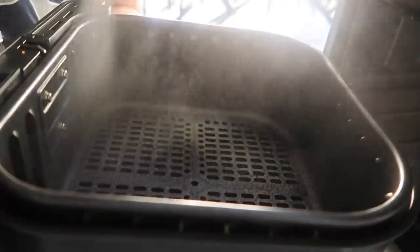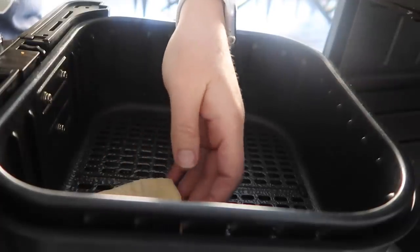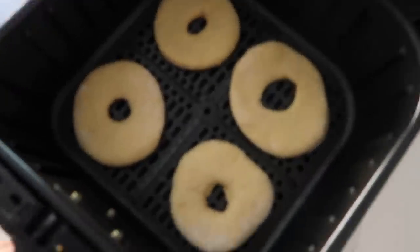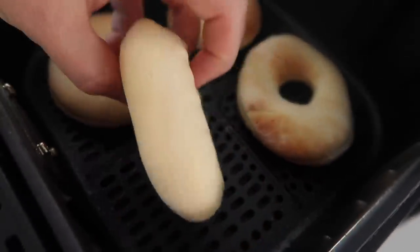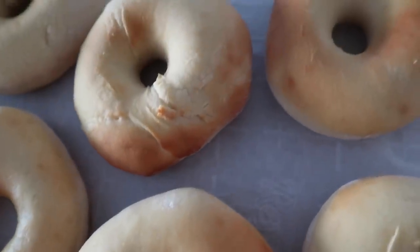You're gonna preheat the air fryer to 345 degrees, and when you're ready, put in your donuts. I'm gonna spray the bottom with olive oil and then place the donuts in, making sure they're not touching each other. They might be a little deformed, but it's the taste that counts. I have four in — we're gonna cook them for just four minutes. They're all done! Look at that, those turned out good. We're gonna let them cool and then it's time for the frosting.